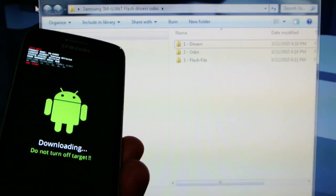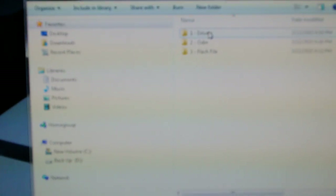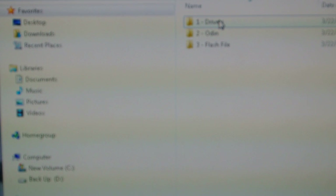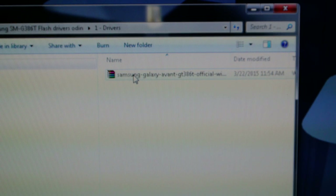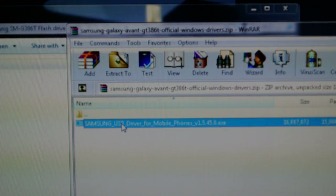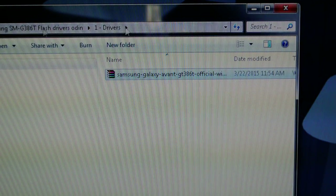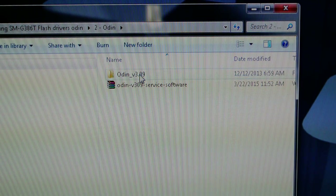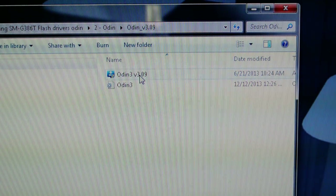Before you plug in your phone to the computer, you will need the Samsung drivers. I will include all these links in the description. First, you install your drivers — you can just run them straight from here. I don't need them because I already have them installed. Next, you need Odin. You also need to extract this file and place it on your desktop or wherever you like.